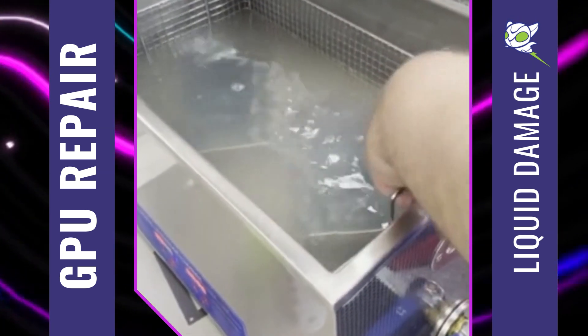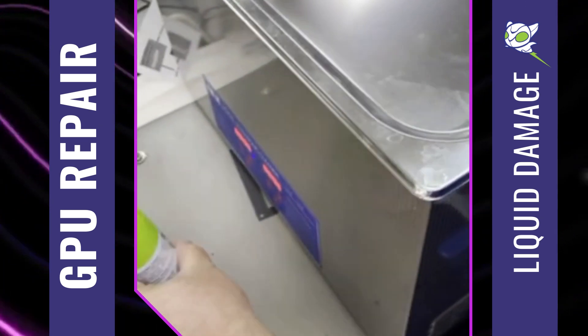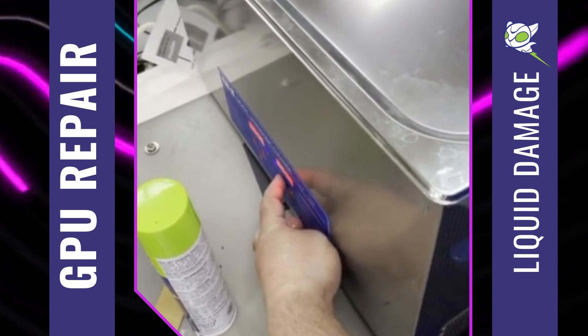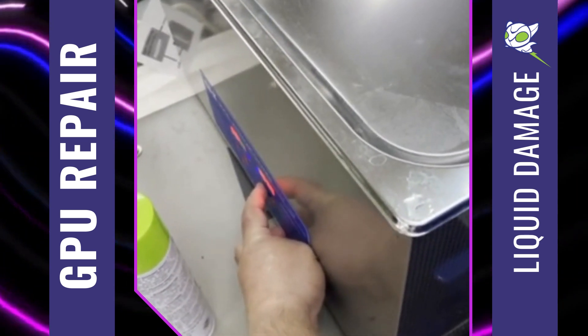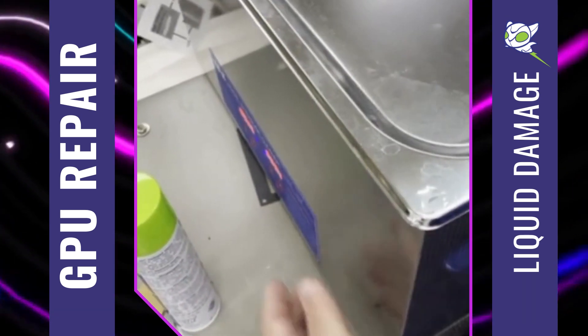This machine right here is an ultrasonic cleaning machine and it is filled with this liquid. What happens is once the machine is on, it's going to create vibrations, and then the liquid is going to act as a solvent to remove the corrosion that's on the GPUs.